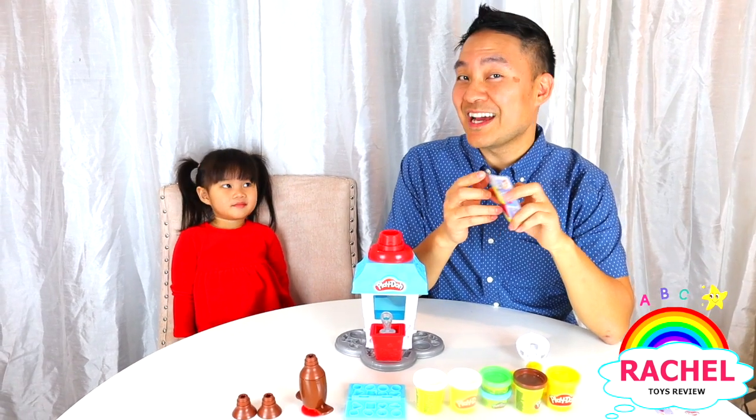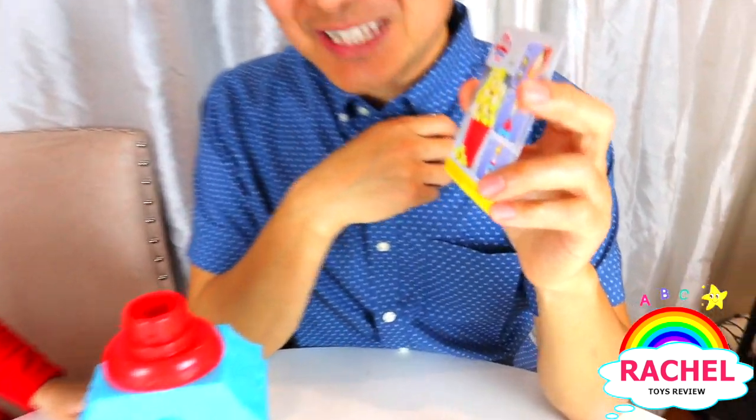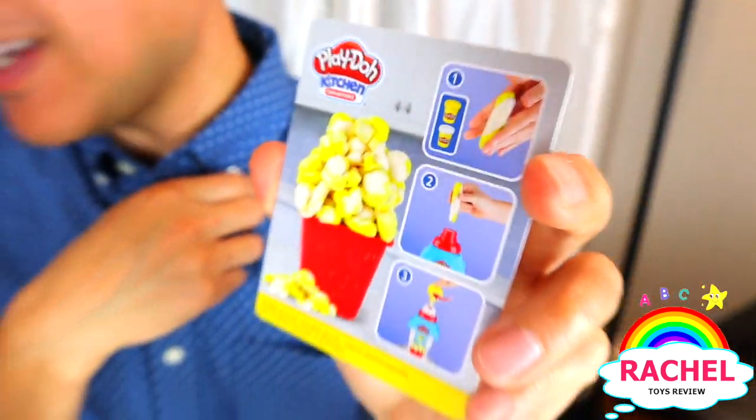Rachel! I guess we are going to make some butter popcorn! Let's make some butter popcorn and we are going to watch a movie together. Rachel, are you ready to make some popcorn? Yeah!